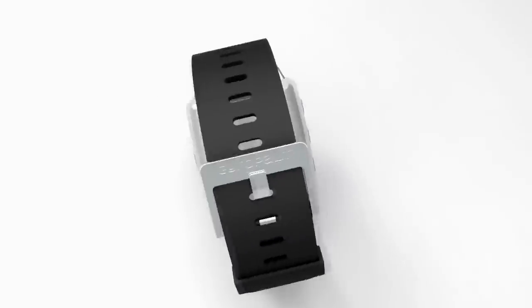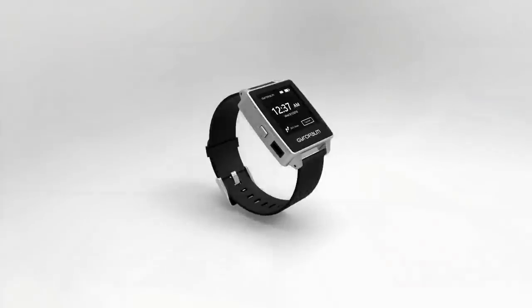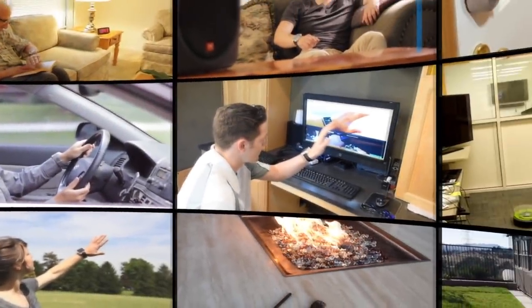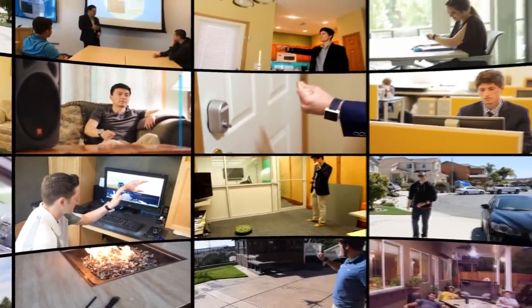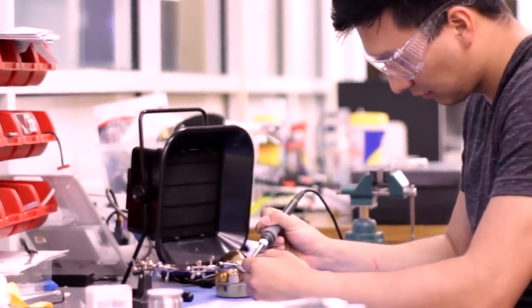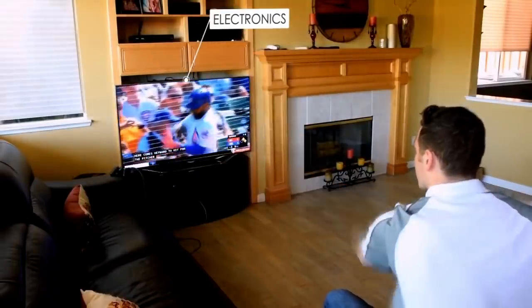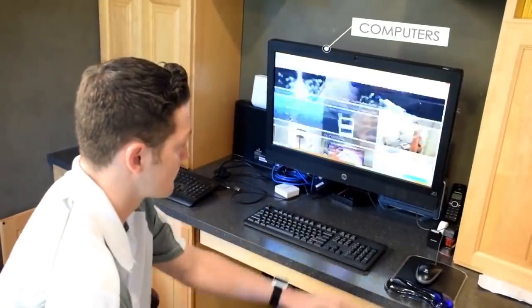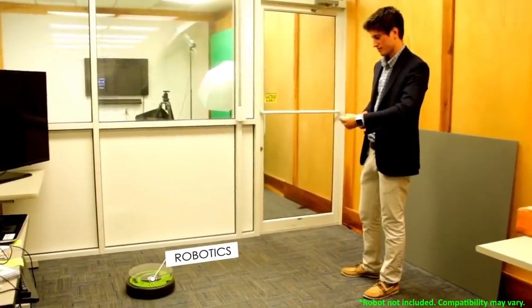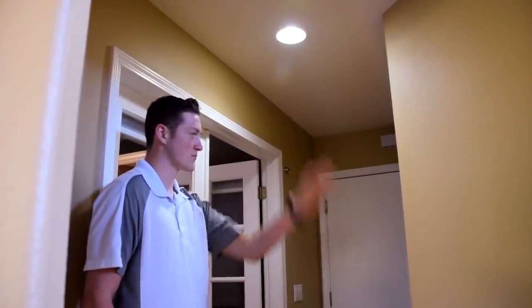This is GyroPalm, a wireless companion that lets you control virtually any electronic device. GyroPalm is an affordable, reliable, and developer-friendly platform that allows anyone to control devices such as electronics, appliances, computers, and robotics with the flick of the wrist. GyroPalm can simplify and improve your daily activities.